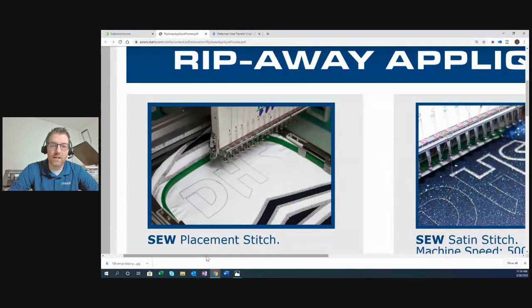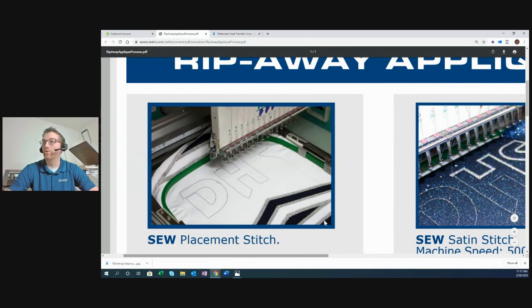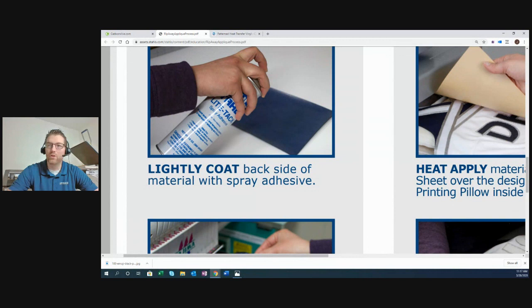With rip away applique, you still sew your placement stitch first — that gives you the location to lay a panel of product down. Then you peel the product off its carrier — whether it's glitter, thermofilm, or reflective — being careful not to tear your vinyl. Next, lightly hit it with spray tack so it lays flat, though some people skip the spray tack. Position the panel so it's large enough to cover the entire placement stitch, with at least half an inch on each edge.